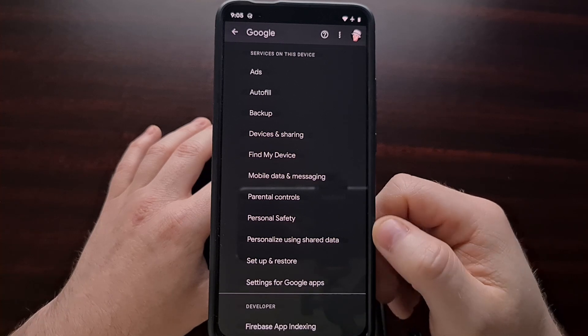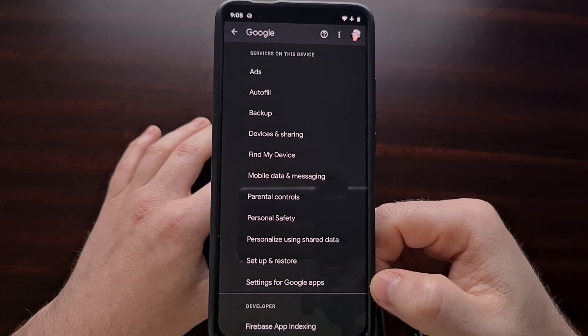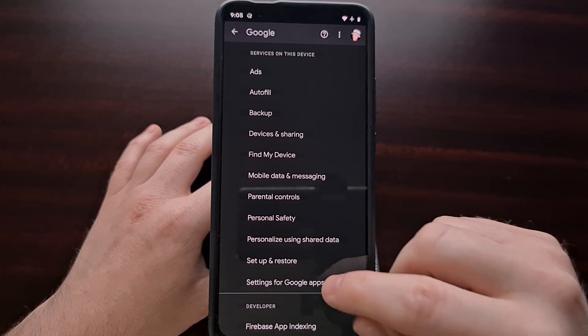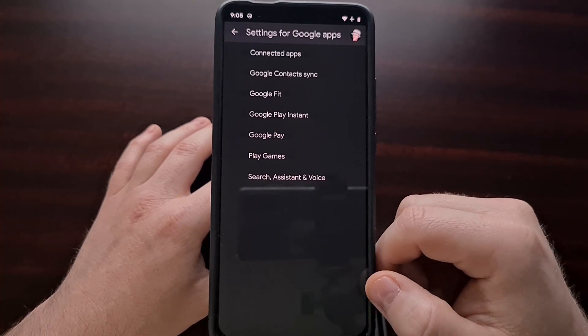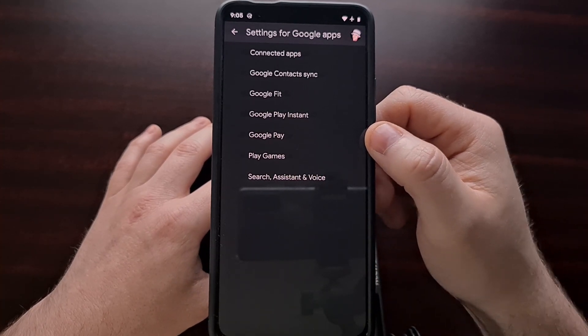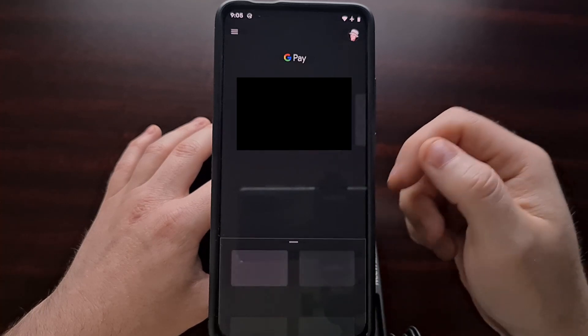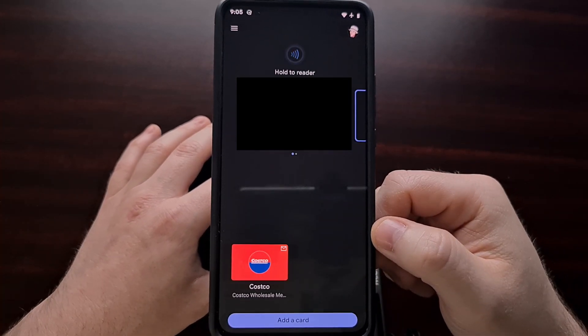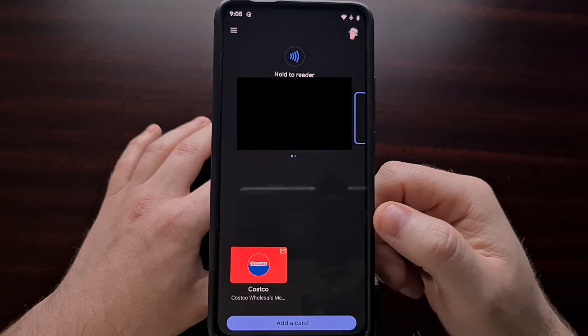From the Google settings option, scroll all the way down to the bottom where there is an option called Settings for Google Apps. After tapping on that, you should have a Google Pay option. When you tap on that Google Pay option, you are then able to access the Google Pay application.